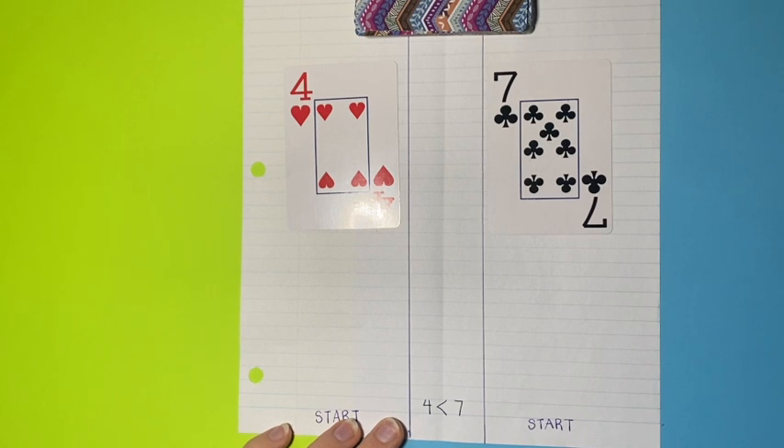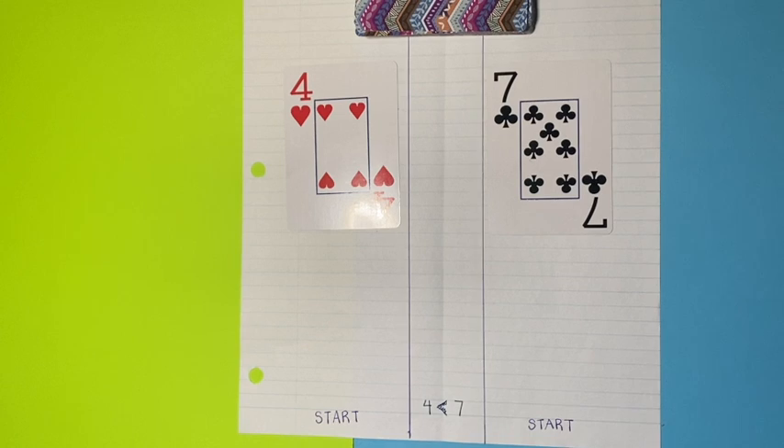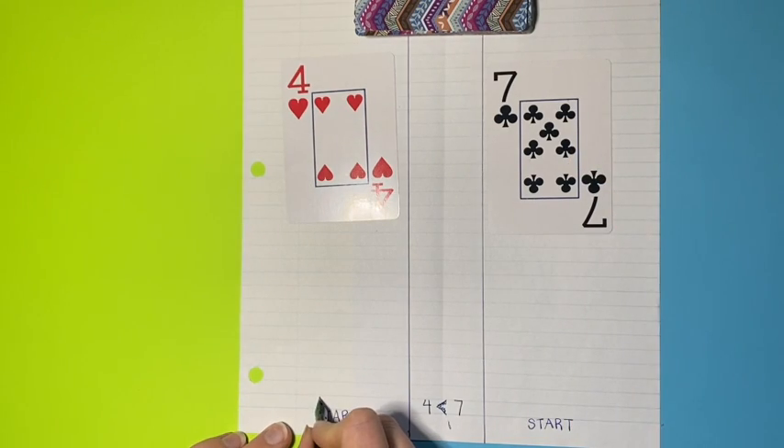I would just remind my learner that the crocodile always opens up their mouth to the larger number. The first couple times I might draw the crocodile's teeth - I find that little reminder helps students understand how to make their symbols. Then remind them if the numbers are the same, they are called equal numbers and you use the equal sign. Now we would do the tally, and player 1 would tally 1, 2, 3, 4.